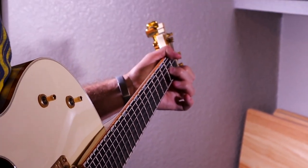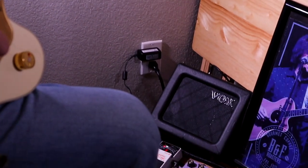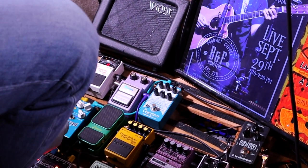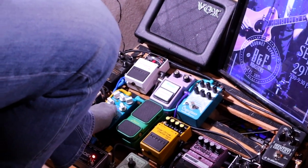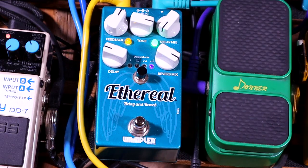It's a cool pedal — it's a mixture of delay and reverb. The coolest thing about it is that it has this side where it kind of bounces back in triplets. You can go back and watch Wampler's video on it — it's a really cool pedal.